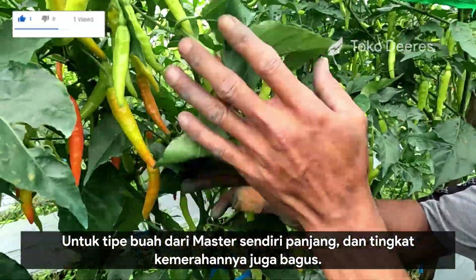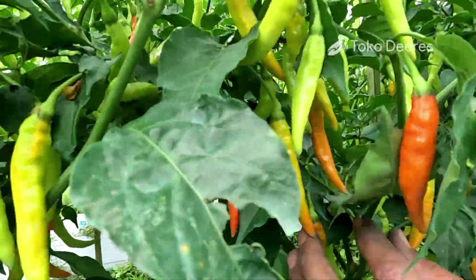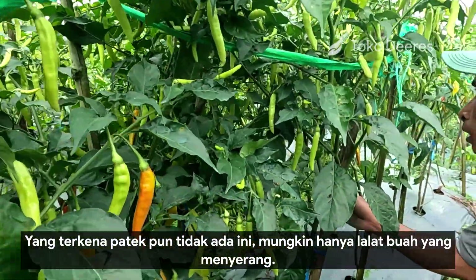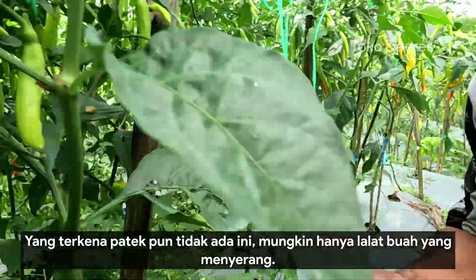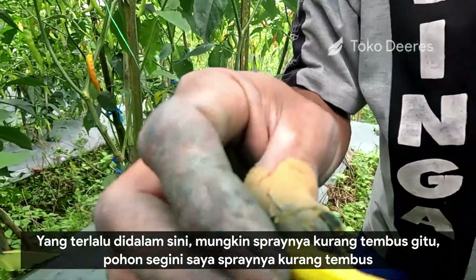Untuk tipe buahnya sendiri ini panjang, dan tingkat kemerahannya juga bagus. Yang patek pun nggak ada. Mungkin ada pelawat buah yang terlalu di dalam sini, mungkin spraynya kurang tembus.